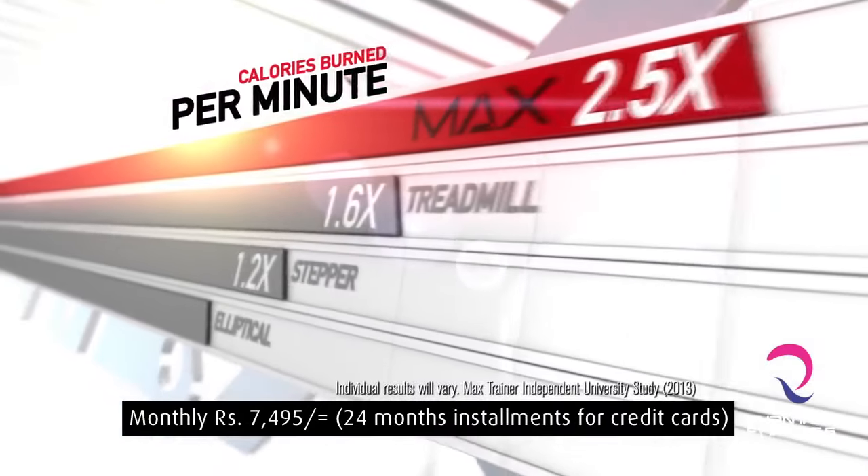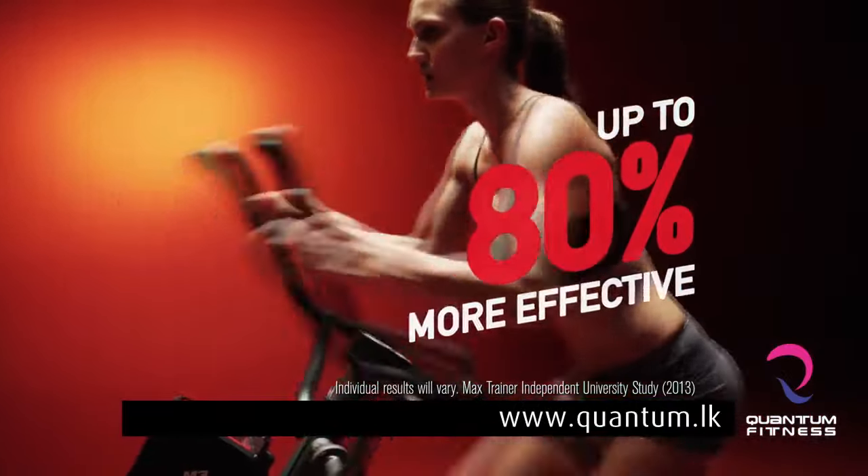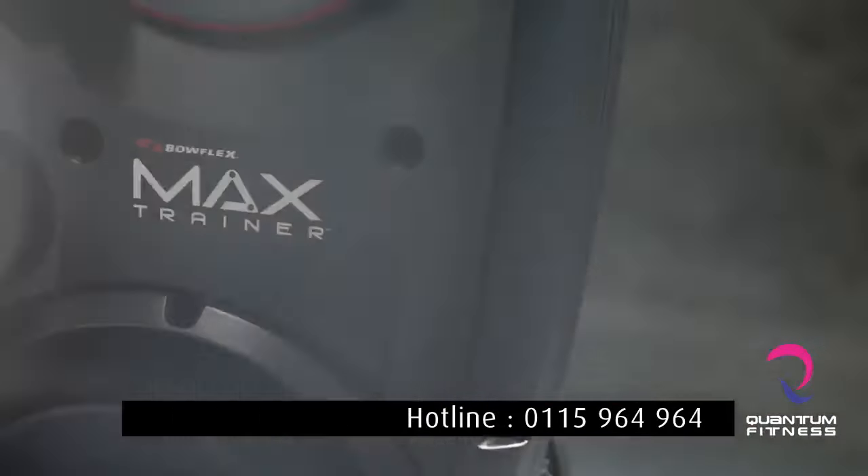You'll learn how Max can burn up to 2 and a half times more calories than other machines, and how Max's upper body motion activates up to 80% more muscle than ellipticals. You feel it in your glutes, your legs, your arms. You're using your whole body.